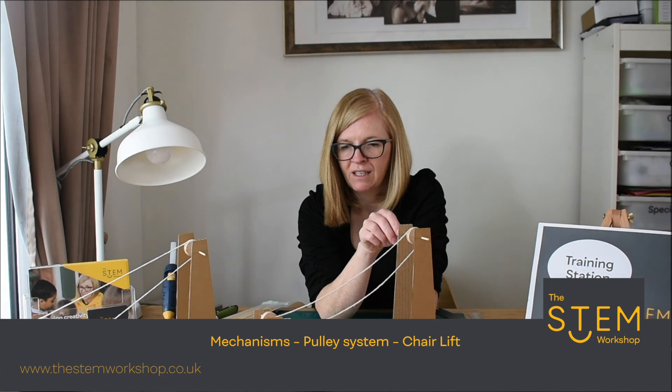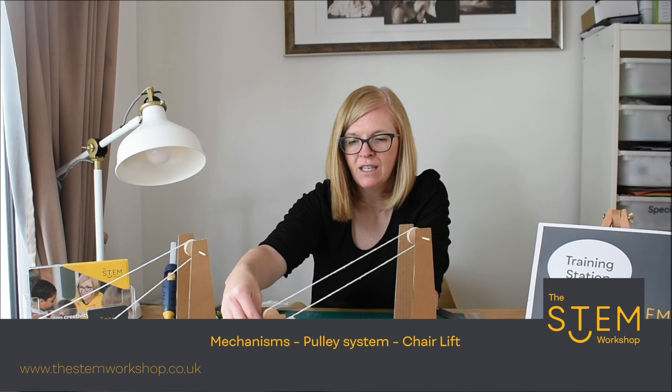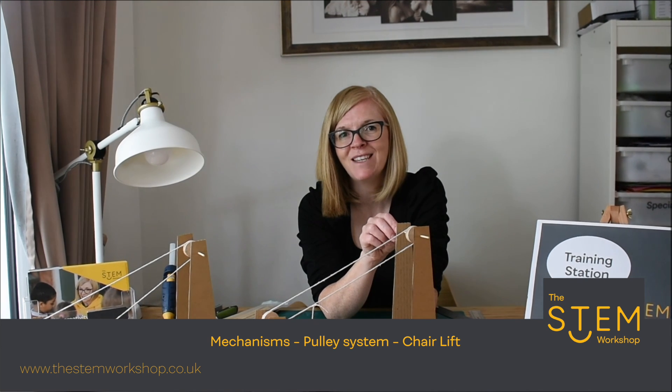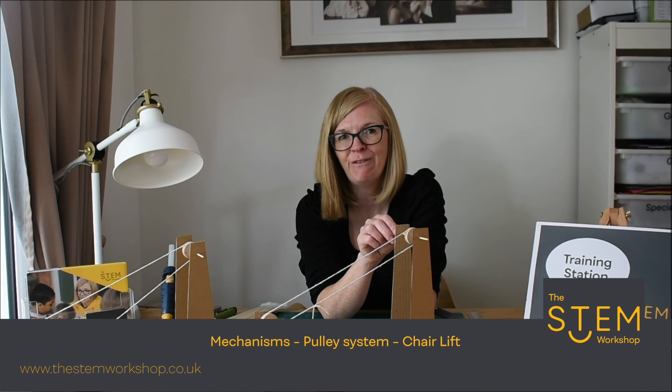Friction is something we need when making mechanisms. Sometimes we need it, sometimes we don't. Sometimes we say friction is our best friend and sometimes our worst enemy. Hope you enjoy it — please like and subscribe to our YouTube channel and share your creations with us. Thank you for listening. Have fun!